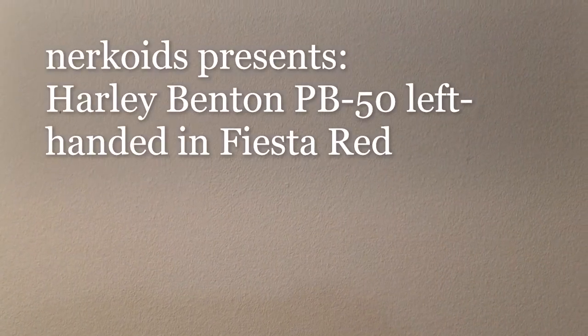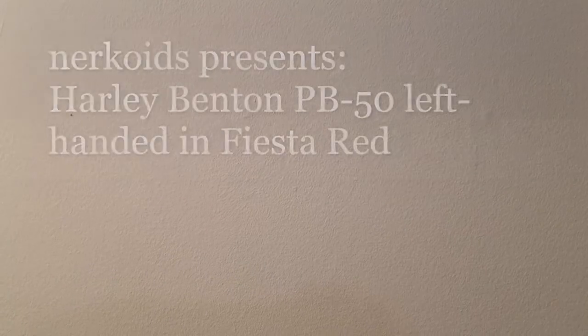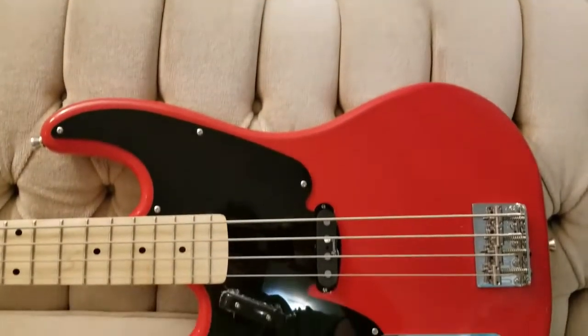Hey everybody, Nirkoids here with a new product review of something I just purchased. It took a little while for me to get this — I've been waiting for this thing for a long time. I'm filming my wall just to have a dramatic reveal. It's a new bass guitar. It's this baby.